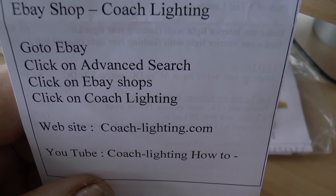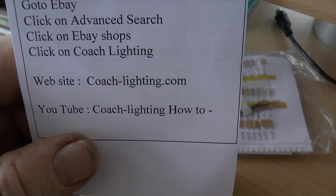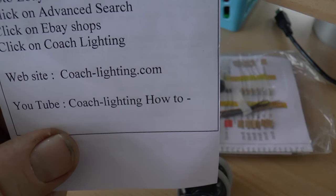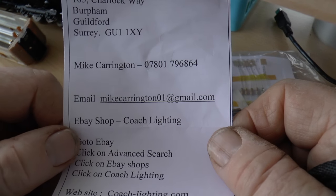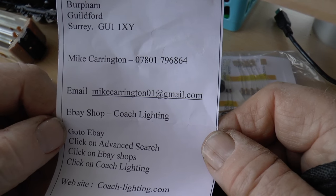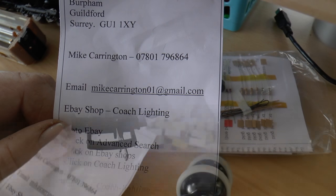If you go to eBay, click on Advanced Search, click on eBay Shops, click on coach lighting, and the website that will come up is coachlighting.com. There are also some videos on YouTube - coach lighting how-to - though the videos aren't fantastic. You can find it on eBay anyway, and it's a good product and a cheap way of doing it.